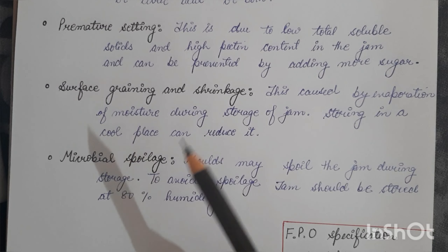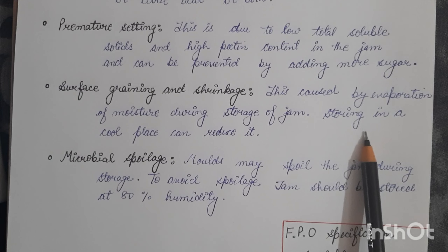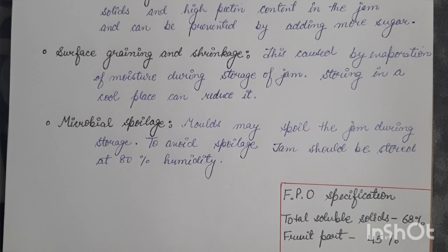Surface graining or shrinkage means small grains form on the jam surface, caused by evaporation of moisture during storage; storing in a cool place can reduce this. The last common problem is microbial spoilage. Molds may spoil jam during storage but are destroyed if exposed to less than 90 percent humidity; hence jam should be stored at 80 percent humidity. Mold growth can also be prevented by not sealing the filled jar and covering the surface with a disc of waxed paper, since mold does not grow under open conditions as rapidly as in a closed space.